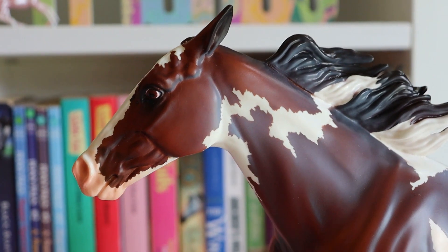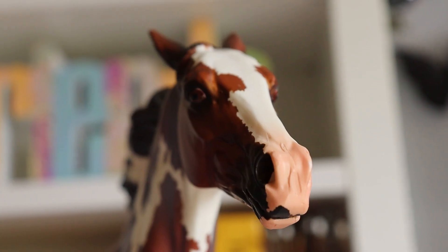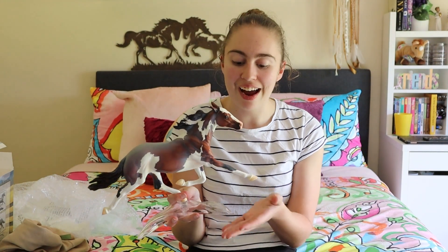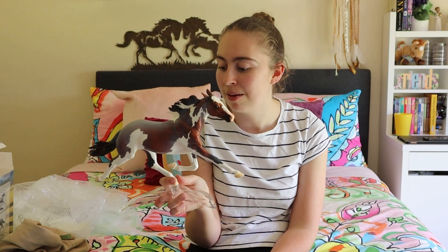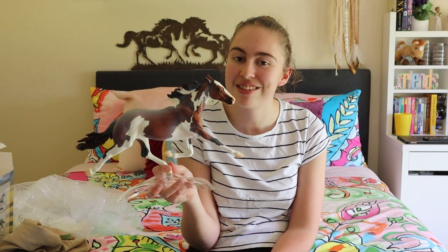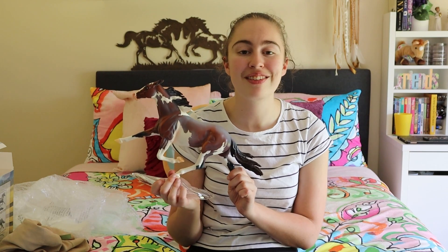Look at the colors in the tail and just the muscle structure on this model — the conformation is just spot on. She's just so pretty. Boop that snoot — it's so cute, how could you not boop the snoot? I have no words to describe how gorgeous this model is. Breyer just hit it out of the park for this one — I love just everything about her. I can't wait to take her into the show ring, both online and live. I will be attending another live show at the start of next year, which I'm really excited about. I hope you enjoyed this video — please don't forget to like, comment, and subscribe, and I'll see you in my next video.